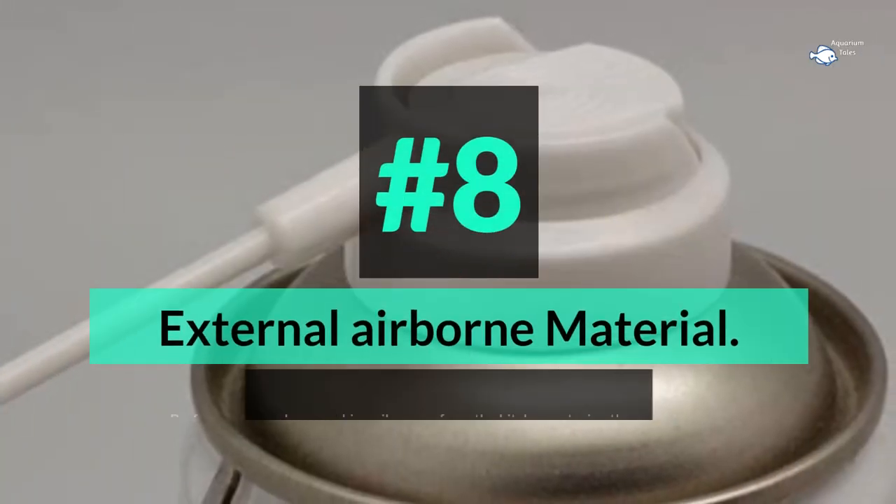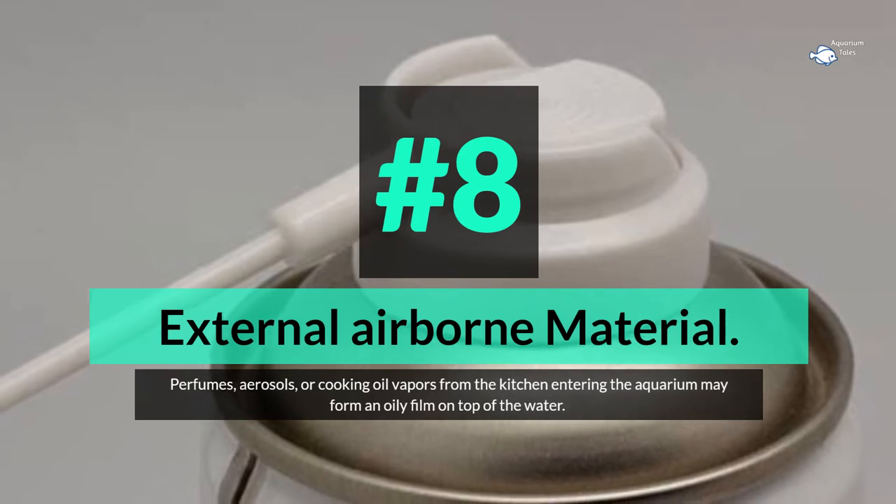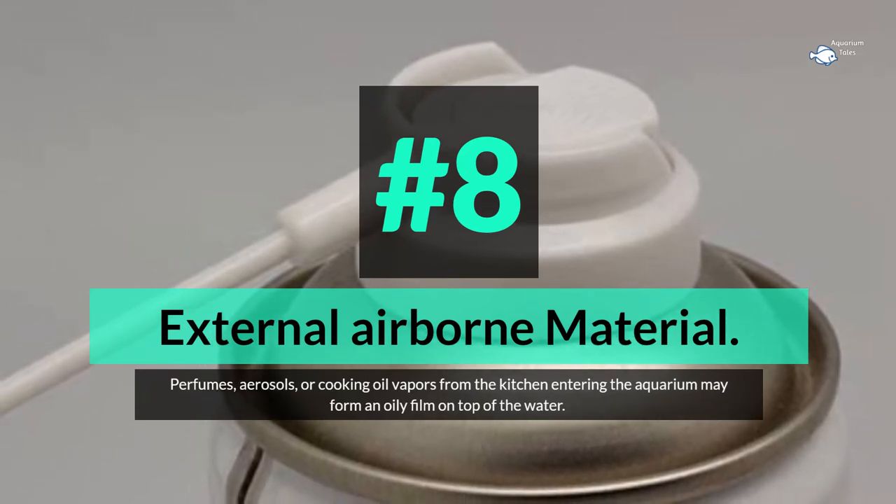Number 8: external airborne material. Perfumes, aerosols, or cooking oil vapors from the kitchen entering the aquarium may form an oily film on top of the water.